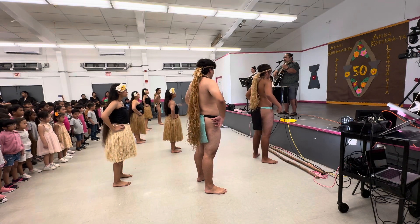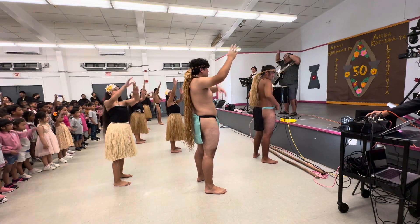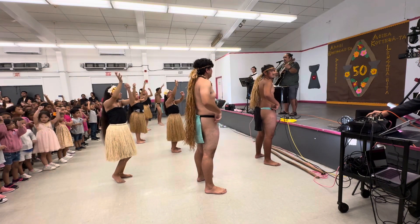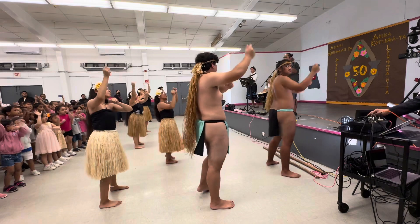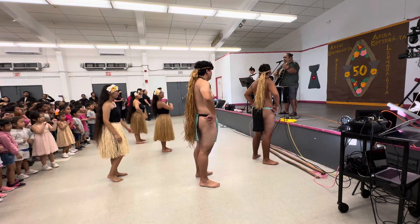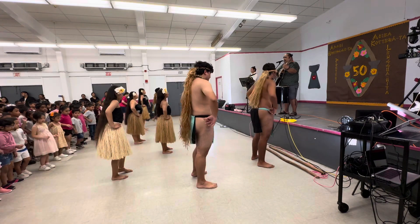Now, this time when we go to the right, we're going to pull some coconut leaves. So we're going to reach up, reach up, and we're going to grab coconut leaves. Ready? Here we go. To the right. Right. And left. Left. Good. Then we're going to stop again. Right. Left. Right. And left again.